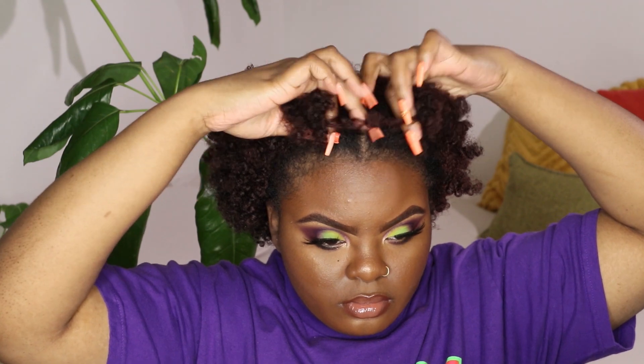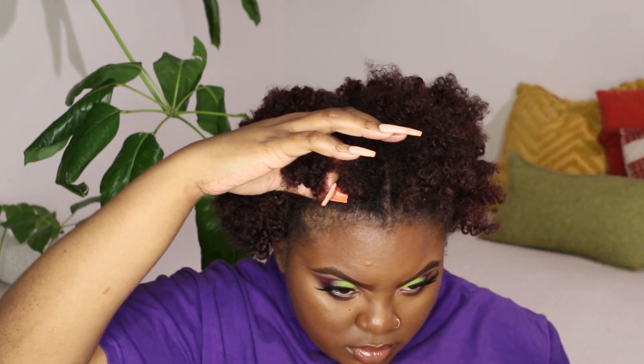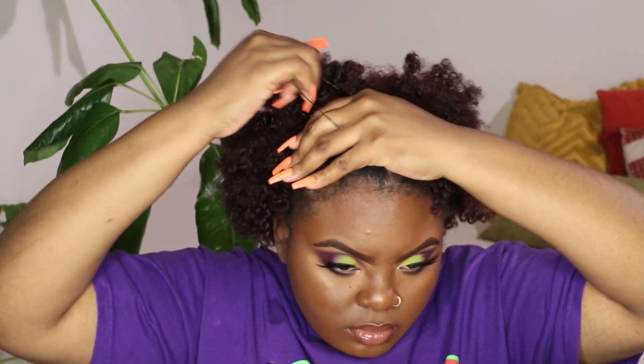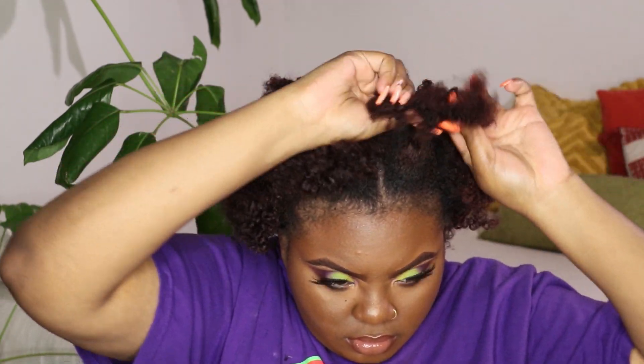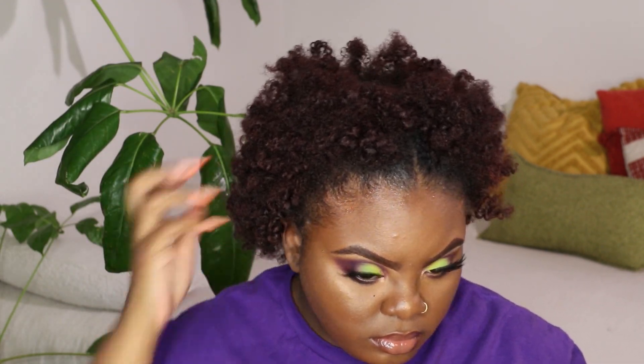Once I've done all my separating I decided to do a cute little something in the front of my hair — two little puffs at the top just for fun. I'm securing those with rubber bands very loosely; they're not tight on my hair at all. Then I go in with my wide tooth comb and begin picking out my hair at the root. You never want to pick out or comb out the curls you just spent all day putting in, so just be mindful of that.